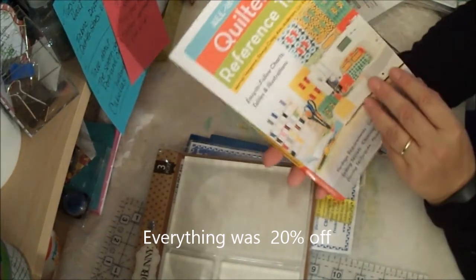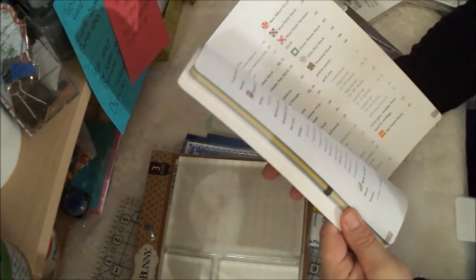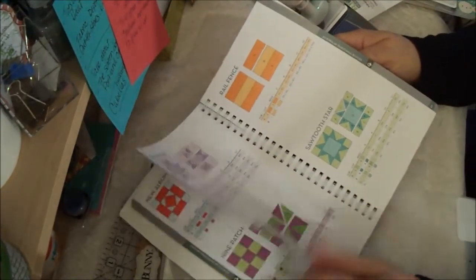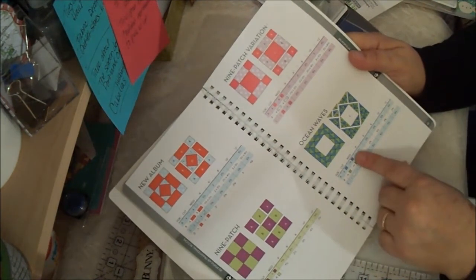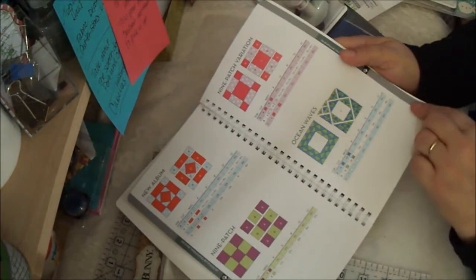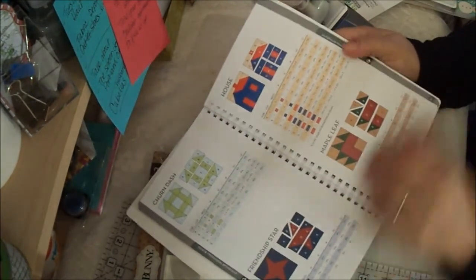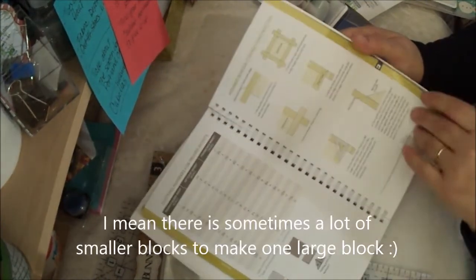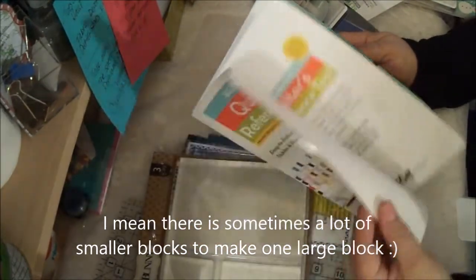Then I got this book — it's an all-in-one quilter's reference tool. I got it because in the back it has a bunch of different blocks and tells you what size to make the squares for each block, from a four-inch block all the way up to a 12-inch block. That's very helpful because it's just a pain to sometimes figure it out, especially when you're working with a lot of little blocks. I showed it to my friends and they all wanted one — and when they went back, I had picked up the last one.